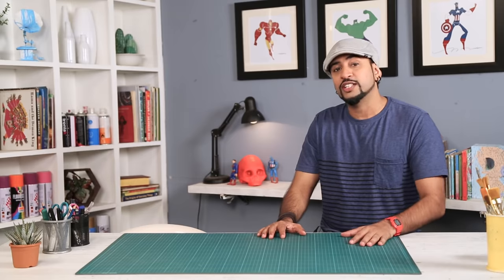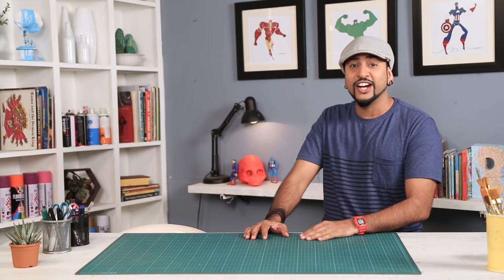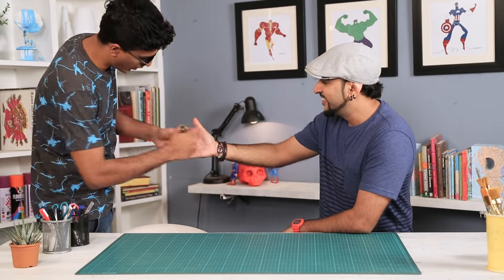Today's video is really special because we have a special guest in the house. He is a Bollywood actor, a very talented one, a handsome hunk, a rising star. Please welcome Vicky Malhotra! Yes, hi! Oh yes, hi! How's it going? Nice to meet yourself.